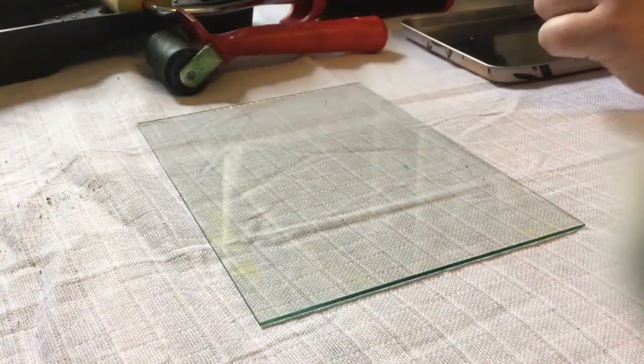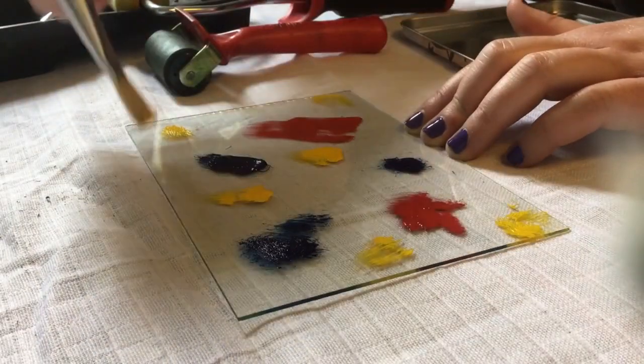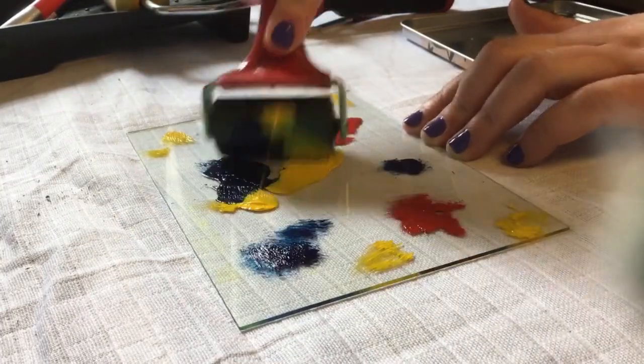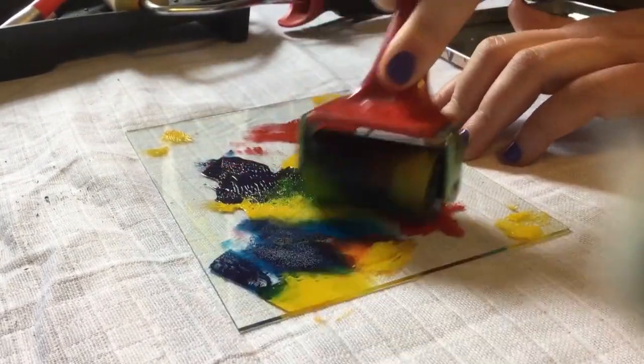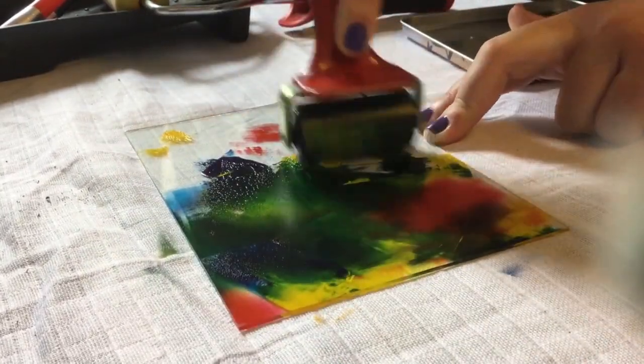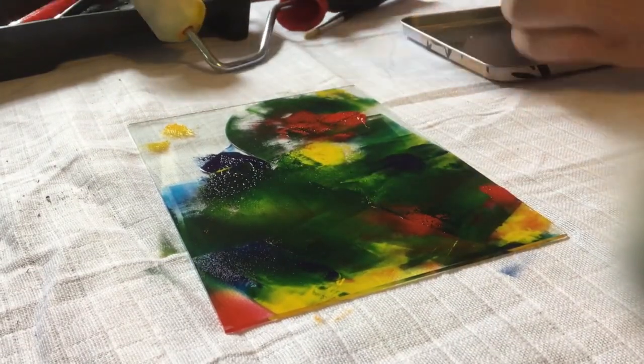The inks I'm going to be using are special relief inks — these are oil-based inks which, when you put a thin layer on your non-absorbent surface, are not going to dry out very quickly. We want to get a little bit of ink onto the glass and then use a roller to make sure it's all nice and thin and spread evenly. I'm going to be using three different colors: red, blue, and yellow, and I'll use the roller to mix them and get it all nice and thin on the glass surface.